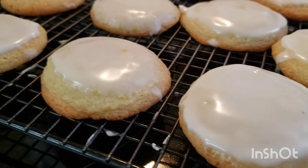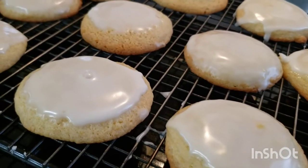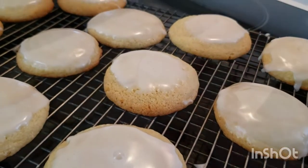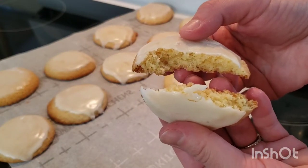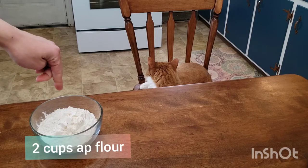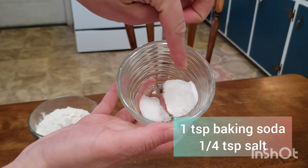They don't have any lemon extract or anything artificial — they use fresh lemon ingredients. These cookies are so soft and chewy, and they pack a double punch of lemon flavor because they have lemon in the cookie and in the glaze.